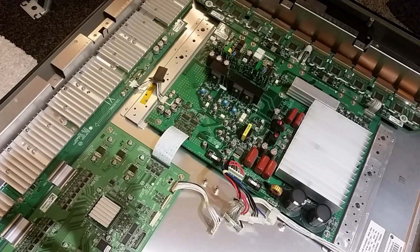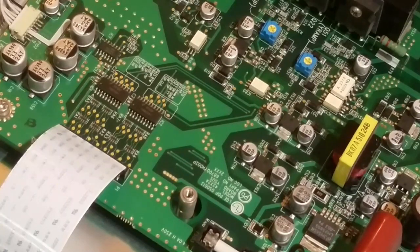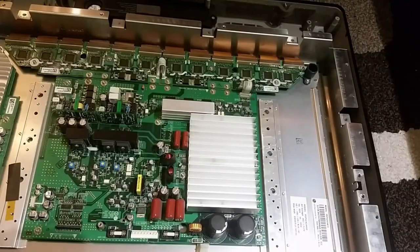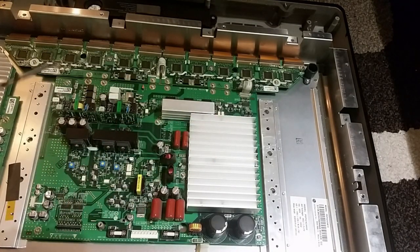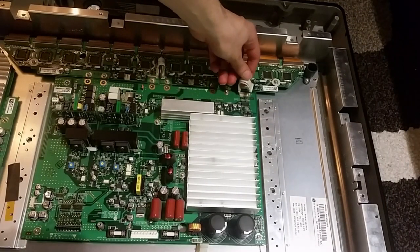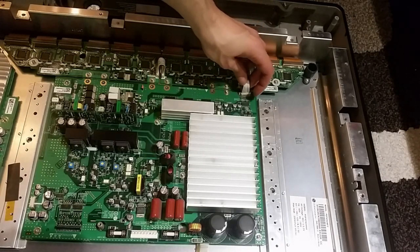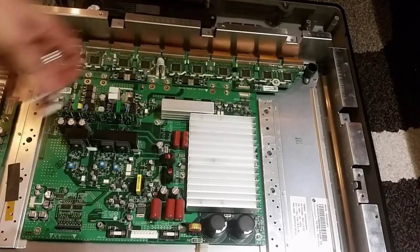Here we got the Y-sustain. If you zoom in a bit, here's the signal coming in, and here we actually got 274 series X buffers. I want to show you this thing here — got a power wire going into this buffer board for the Y-sustain. We got these special connectors here. Actually this little wire wasn't a power wire, it was just a signal wire with this chip here that controls the signal. And we got even more chips here — this was actually a signal wire, not a power wire.